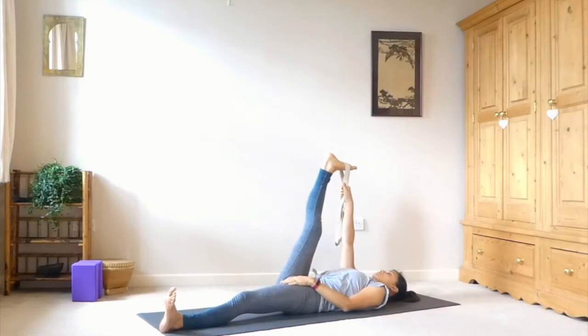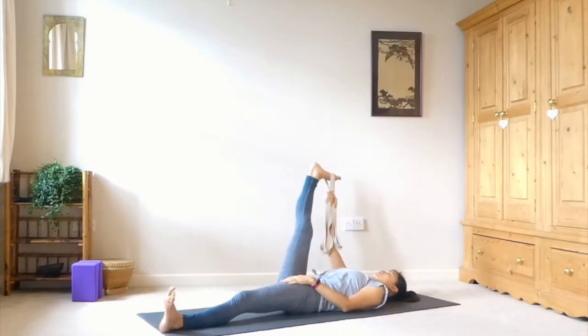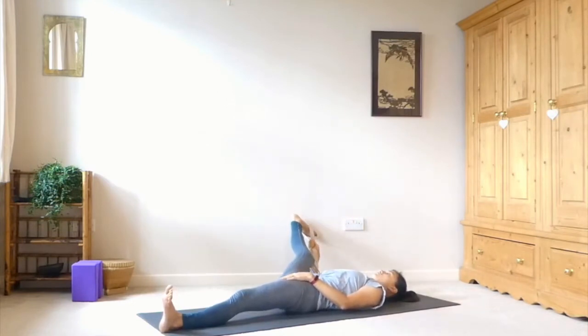Then take both straps into your right hand. Let your left hand come onto your left hip to remind you to keep it grounded. And then open the right leg over to the right, finding this stretch in the inner thigh.